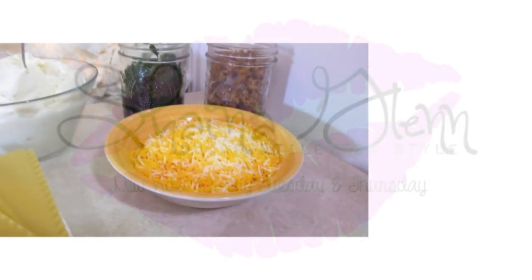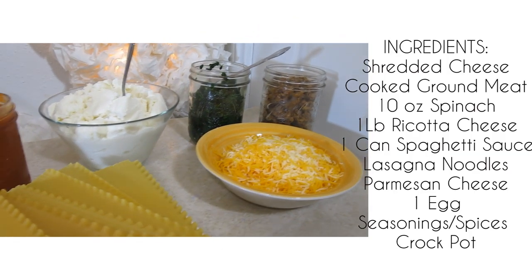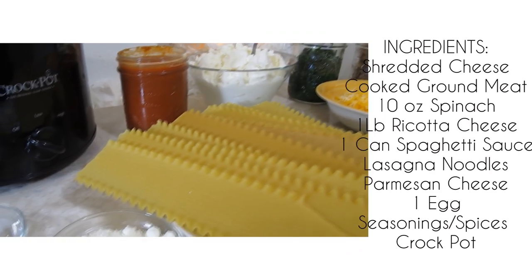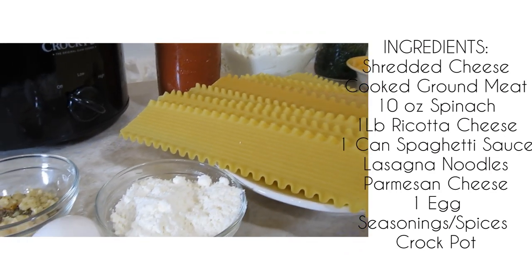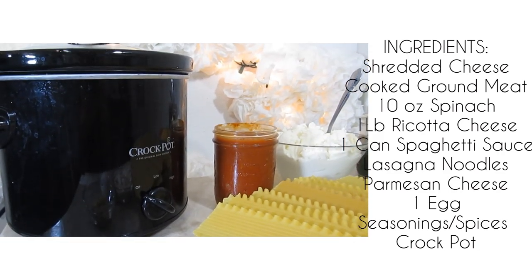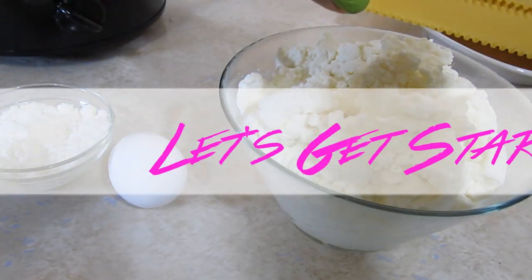You're going to need cheese, cooked ground beef, spinach, ricotta cheese, pasta sauce, lasagna noodles, parmesan cheese, an egg, your spices, and a crockpot, of course. So let's get started.